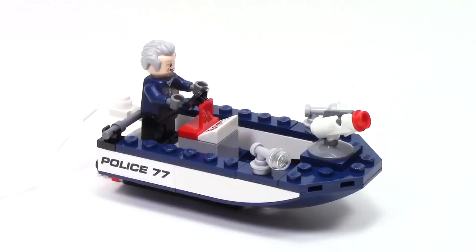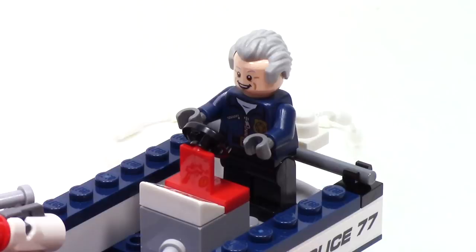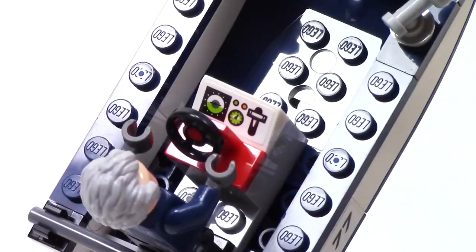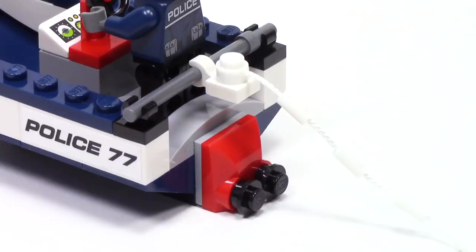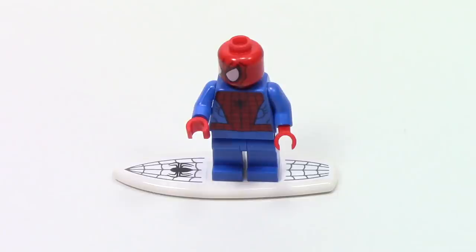Also included with this set is a police boat. At the very front, we can see two headlights as well as one stud shooter. There's a spot at the back for Captain Stacy to pilot, with a steering wheel and a stickered piece to show the console. At the very back, we see a small build to represent the engine, as well as the sticker on either side that says Police 77. There's also a bar where a long piece of webbing is clipped, perfect for Spider-Man to be pulled along on his surfboard. This accessory certainly doesn't seem like a typical one for Spider-Man, but he looks pretty nice on it, and I like all the detailed printing on those two stickers.